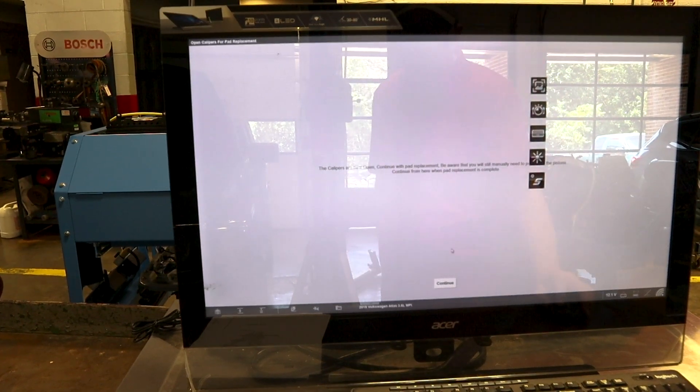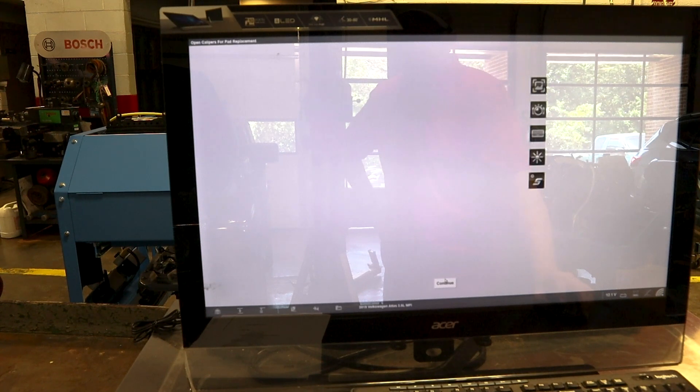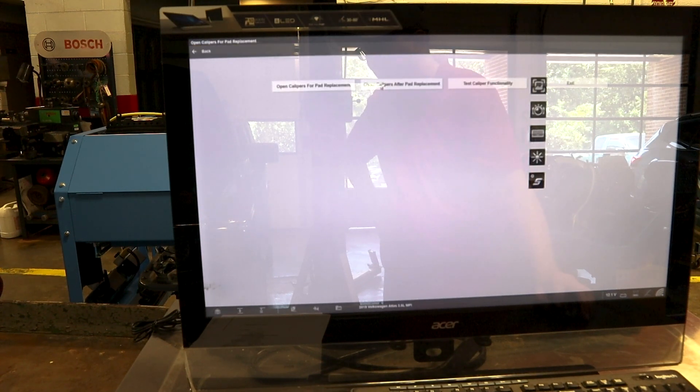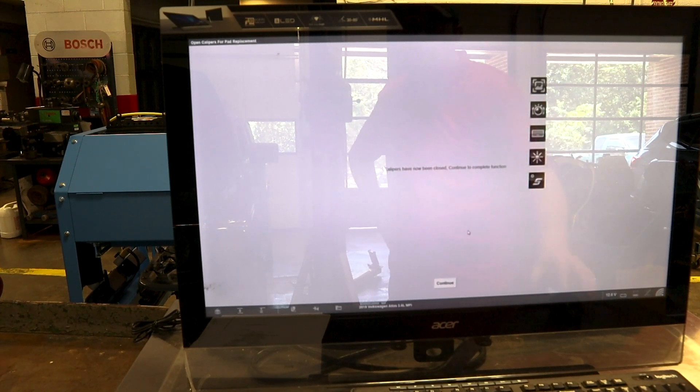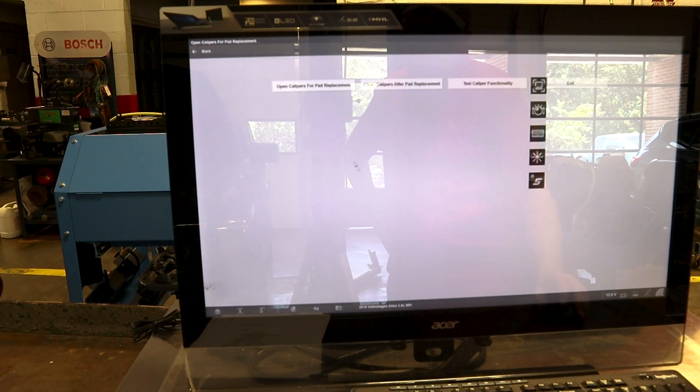We've got the other side done now. Going back into the scan tool to close calipers after pad replacement — that's the second option over here. The car will run its basic settings. Calipers have now been closed. Continue to complete function. End of test — and we're good.